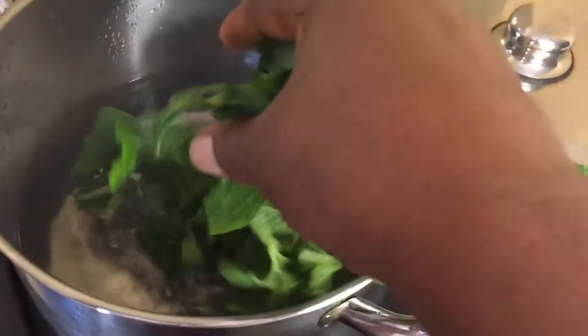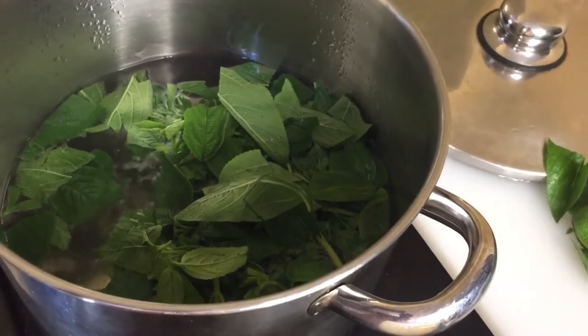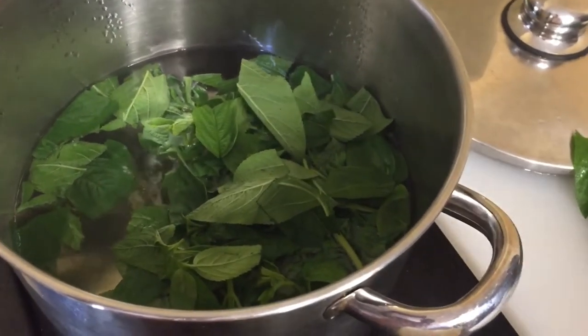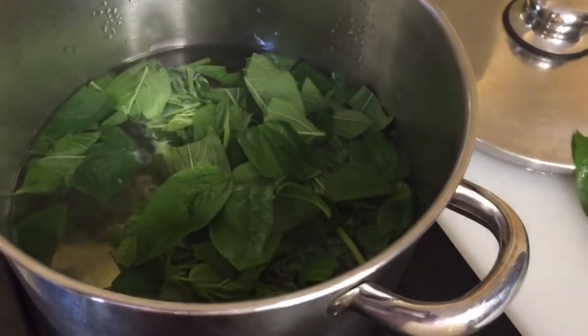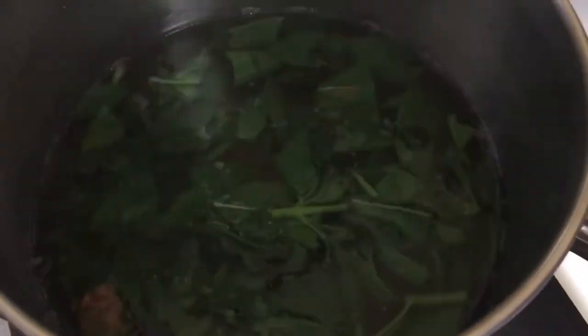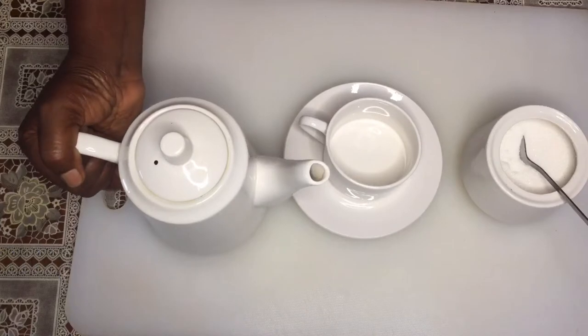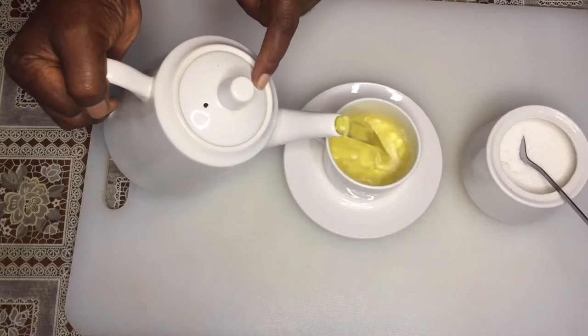When your water boils, add a handful of zumbani leaves, then a teaspoon of ginger powder. Let it boil for five minutes, switch off the stove, and let it simmer for another five minutes. You can add lemon juice, honey, and sugar to taste.